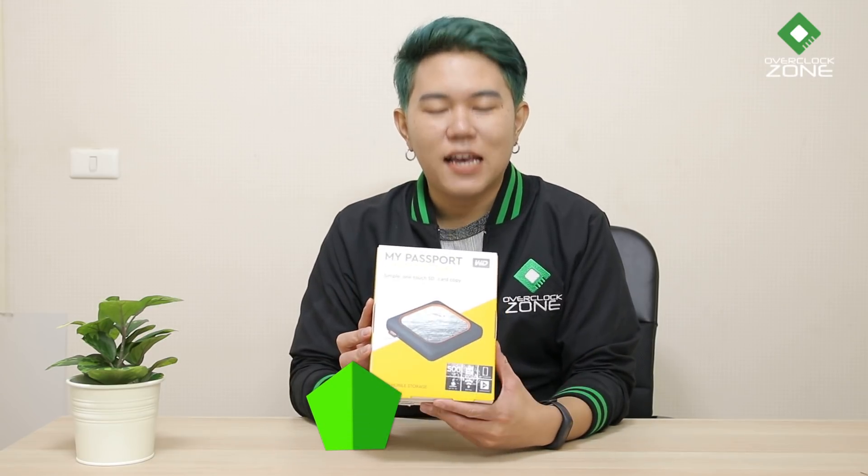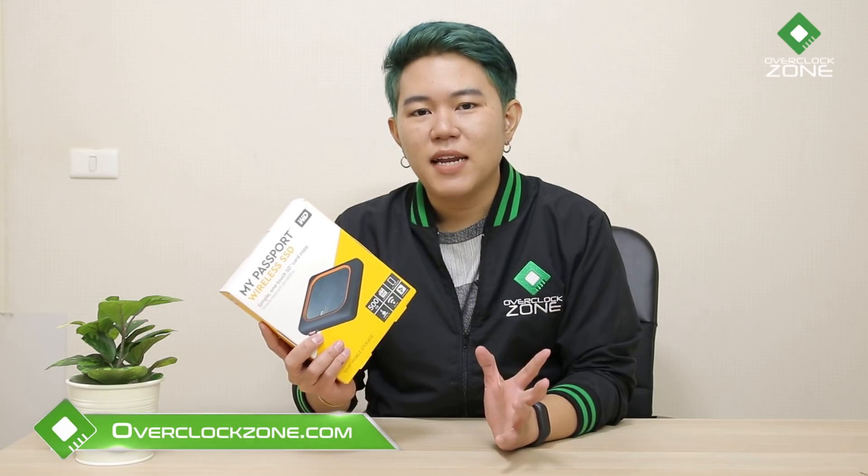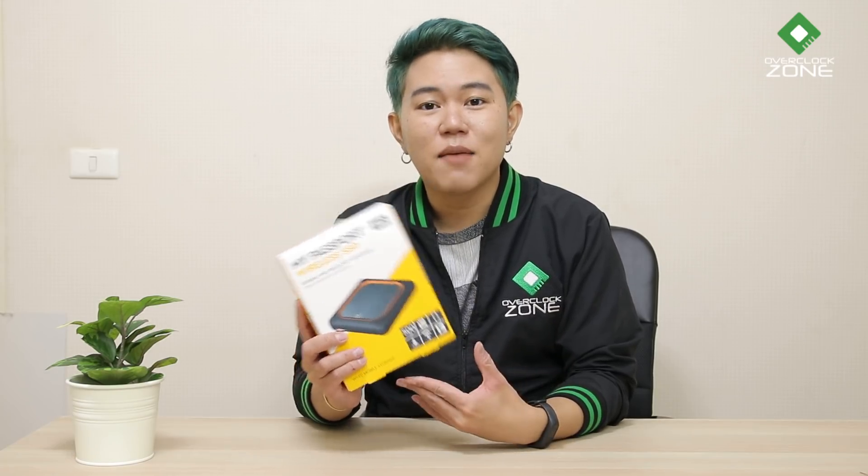สวัสดีชาว Overclock Zone ทุกท่านครับ วันนี้เรามี Storage จาก WD มาพูดถึงกันในรุ่น WD My Passport Wireless SSD ตัวนี้เหมาะสำหรับช่างภาพทั้งภาพนิ่งและภาพวิดีโอที่ต้องการทำงานนอกสถานที่ แต่เกิดปัญหา Memory เต็ม ตัวนี้จะแก้ปัญหายังไง และ Function การทำงานเป็นอย่างไรบ้าง เดี๋ยวเราไปติดตามชมพร้อมกันเลยครับ